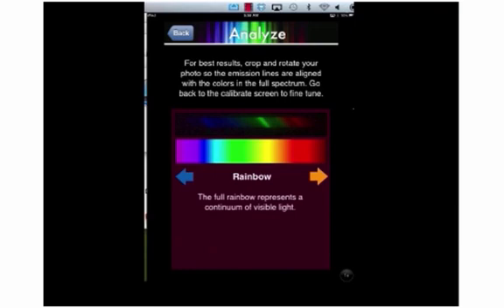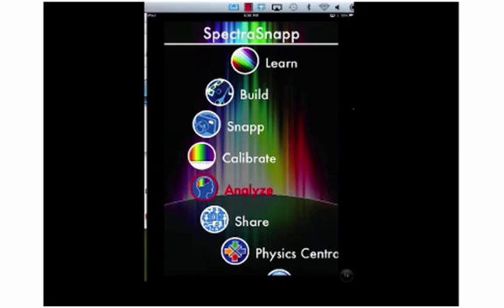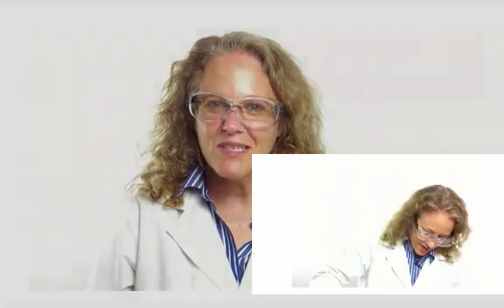So go ahead and use this app, have fun with it, and check out various types of lights. Find neon lights, find fluorescent lights, find white lights, find all different types of colored lights, and see the spectra through the SpectraSnap app. To find out more, visit KEMIN10.com. This is Melanie Fine, and this is KEMIN10.